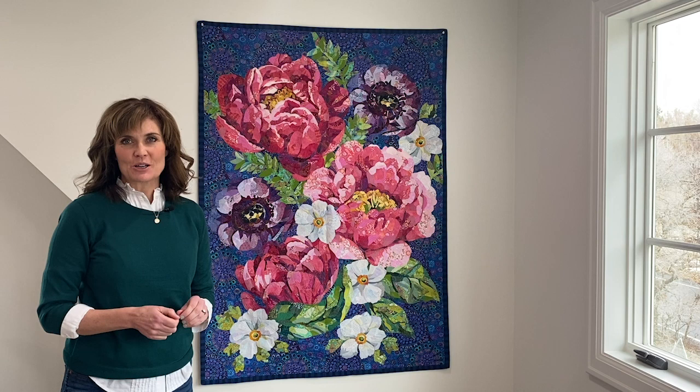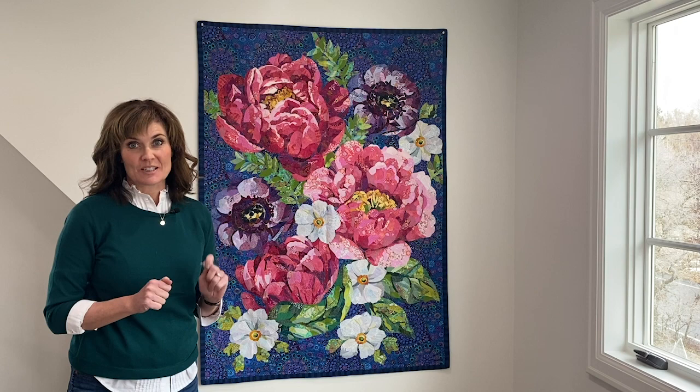Hi, I'm Emily Taylor from Collage Quilter. In this video, I'm going to show you a few of my tricks for hanging collage quilts.